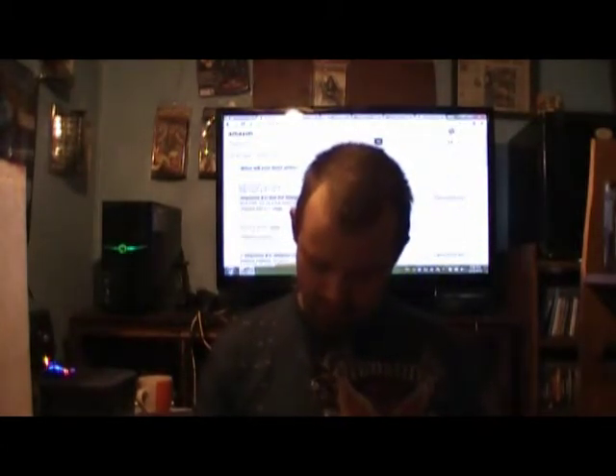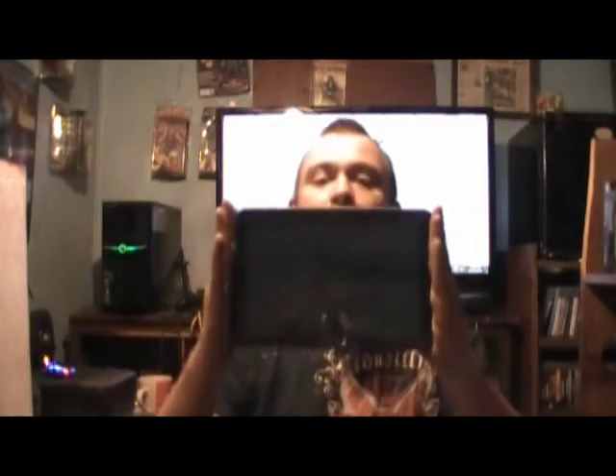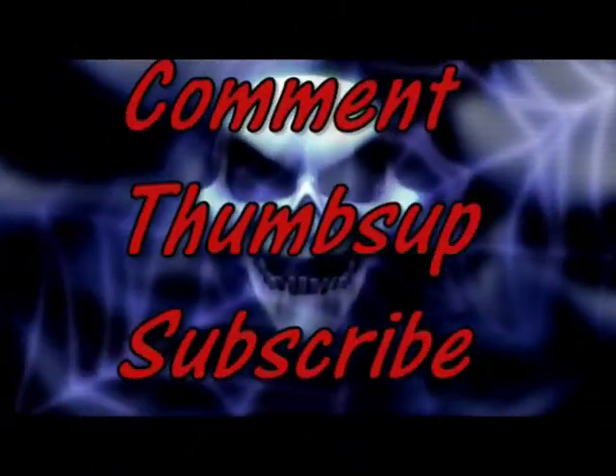It's an Acer internet tablet. Until next time YouTube, take care. We'll see you next time.